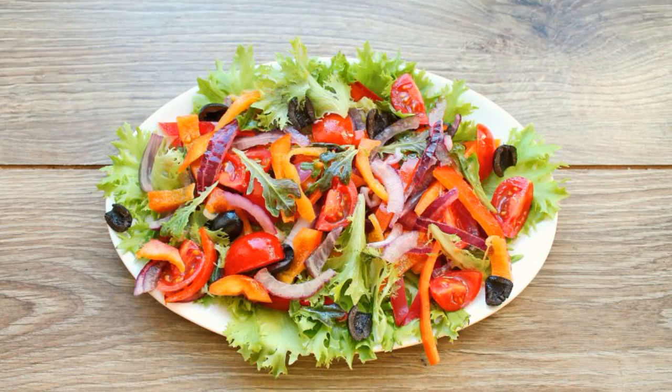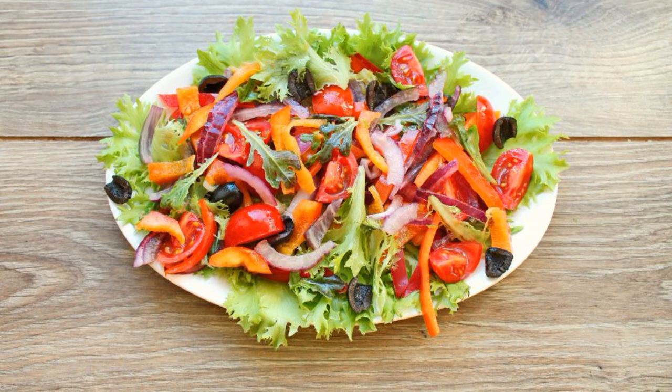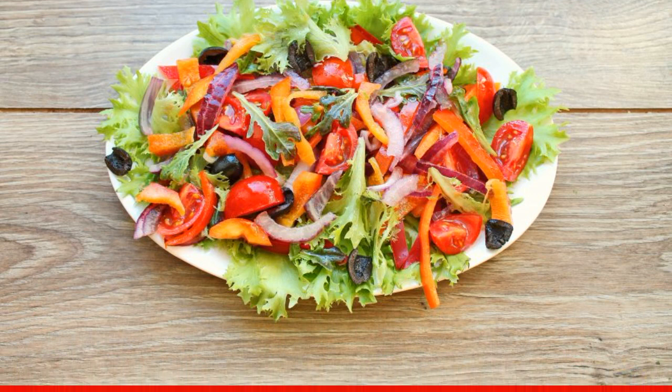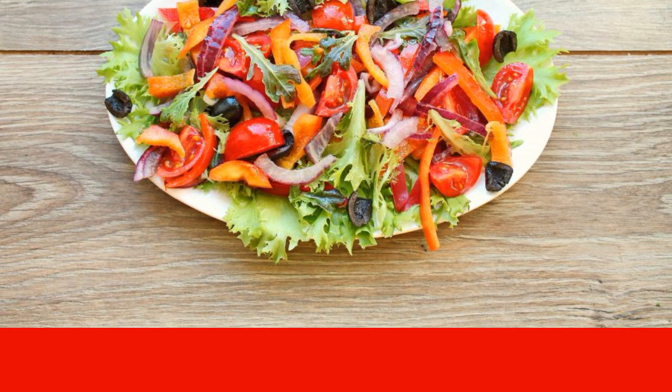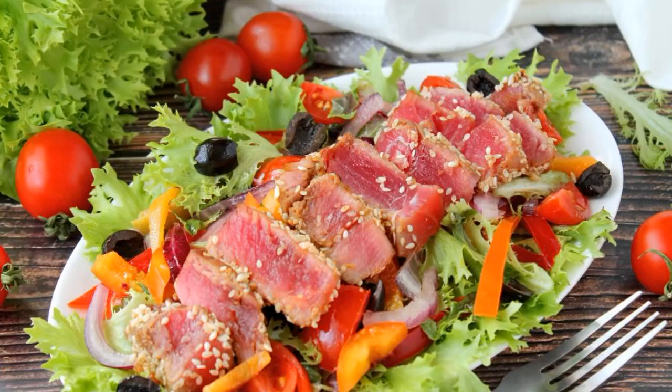Transfer the finished salad to a serving dish. Cut the tuna into strips at an angle of 45 degrees and spread over the salad. Our salad with fried tuna is ready. Enjoy your meal.